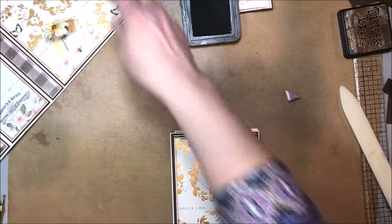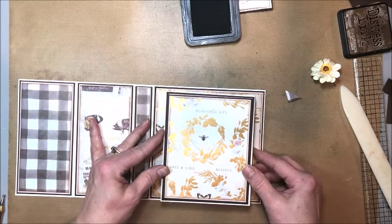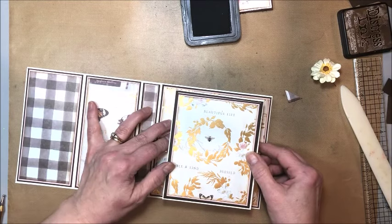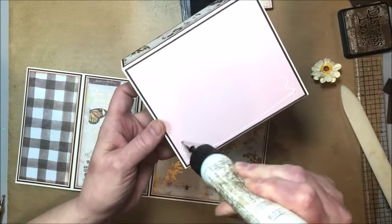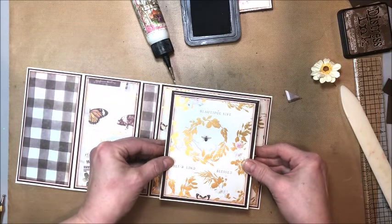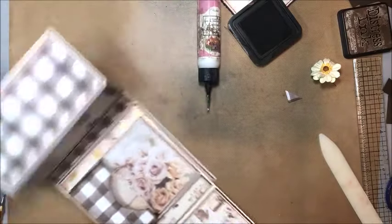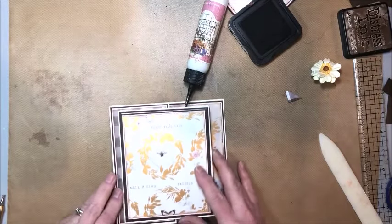There's our box pocket — see, it closes over just as nice as you please. We can fill that up with goodies, and this is going to be adhered right in the center of this panel, just like this. Checking top and bottom, side to side, making sure we're straight. Placing my adhesive on that back panel — that looks pretty good. Coming in with my bone folder, and then this is just going to go right over the front like this, nice as you please.